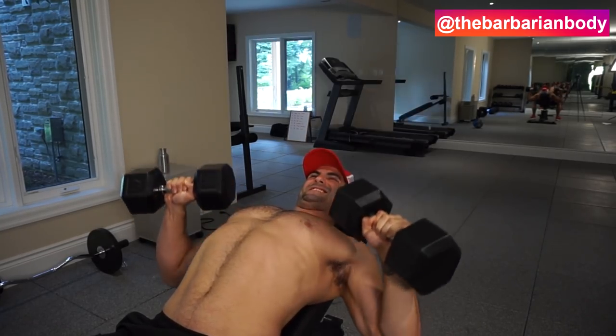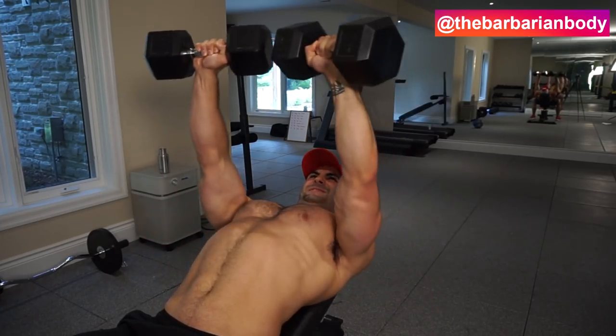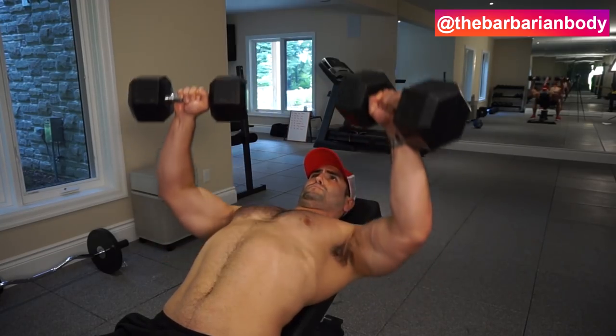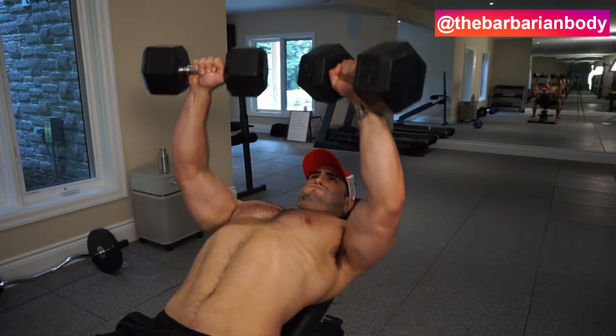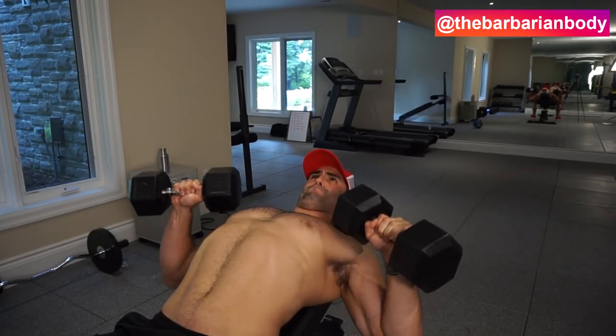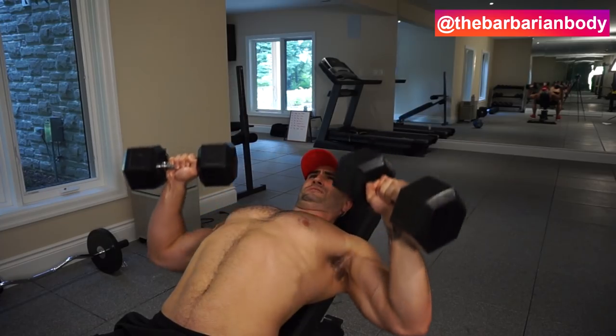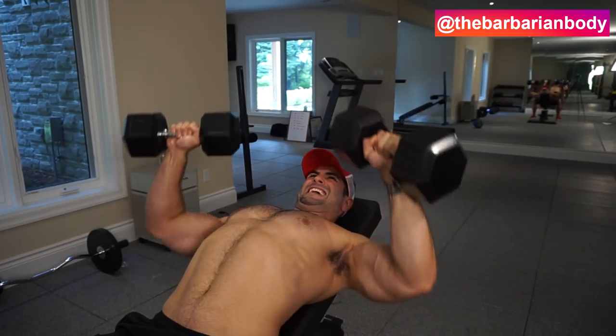The second thing I'm doing — if you can't quite see it — is I'm not actually locking my elbows out; I'm stopping just before that point. This allows me to keep the muscle under tension the entire time and not give it a rest by locking out and taking all the tension off. This will significantly put a new type of demand on the muscle and keep it working throughout the entire set, with a slow and controlled tempo.